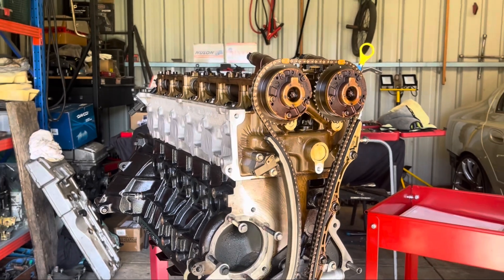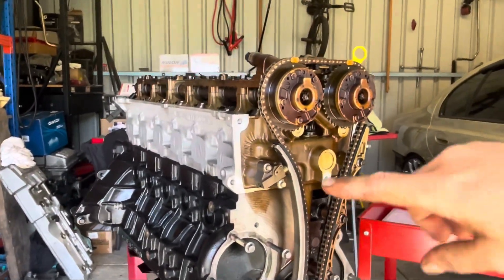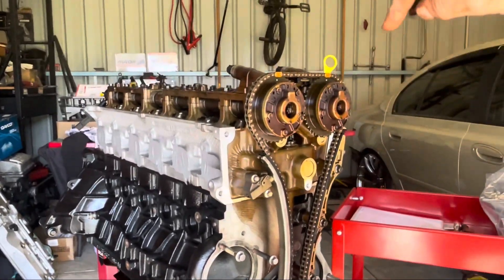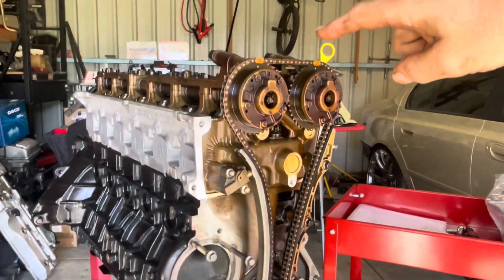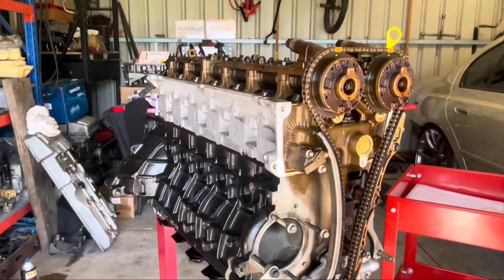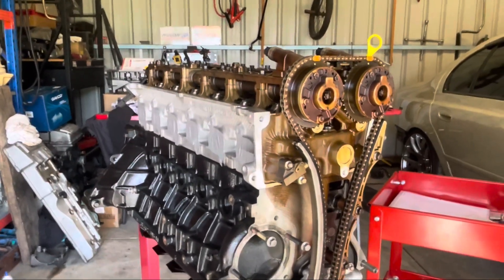We're back with another video. As you can see, I've got my engine out on an engine stand. I'm doing an NA plus T build, so I'm putting a turbo on. I've had the engine out so I could do the valve springs, and I've also put a set of oil pump gears in the oil pump. Now that they're all done, it's time to start putting the engine back together.